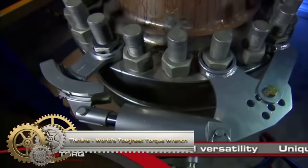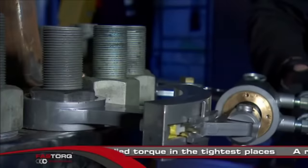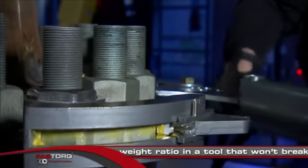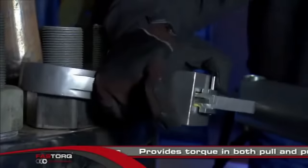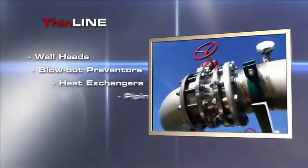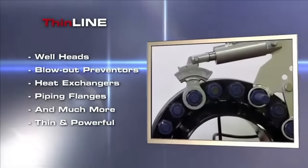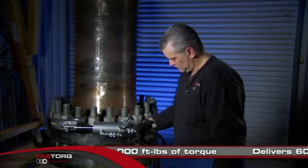The thin-line torque wrench by Fastorx is positioned as the world's toughest and most versatile torque wrench. With a simple yet robust construction, it incorporates in-line precision for durability and safety. The low-profile design allows accurate torque application in confined spaces, and the available range of sizes makes it adaptable to various applications. Built to withstand demanding conditions, it is suitable for automotive, industrial, and construction uses. Its patented in-line precision mechanism ensures accurate torque readings, making it a reliable choice for professionals.